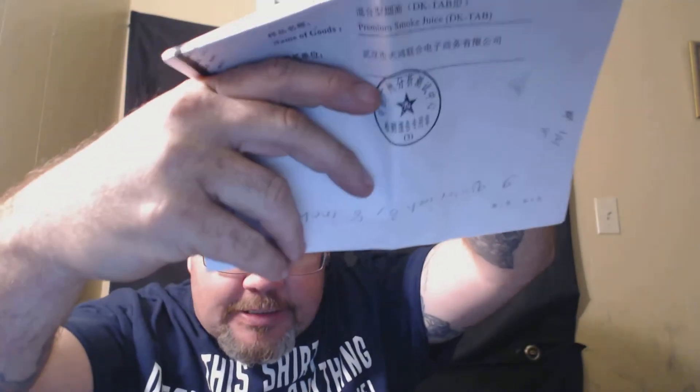This is a company out of China. They sent me these e-juices along with all the documents stating that it has went through thorough inspections. It's got a copy of the seal of where it was approved, and it tells me everything that it took to make it and how it was approved. So I was willing to try it.